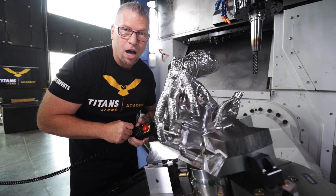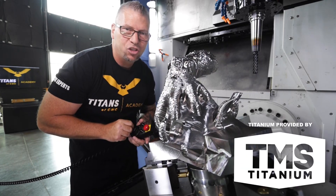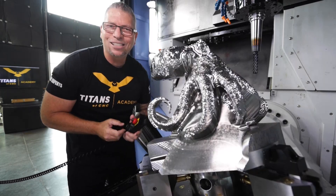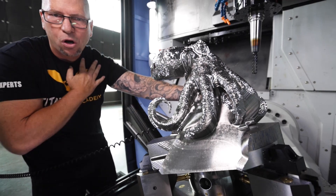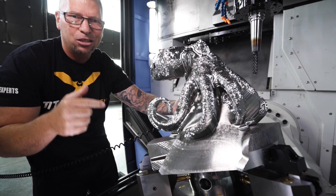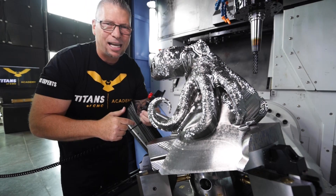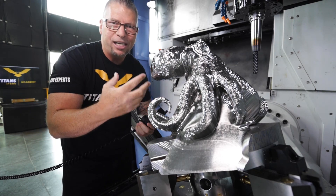So not only did it start off at 500 pounds — thank you, by the way, to TMS Titanium. These guys supply all our titanium needs. A lot of you guys already know I'm from Hawaii. That's the octopus on my arm. It comes all the way around because I grew up homeless, I grew up starving, and I learned how to fish, learned how to dive, learned how to catch octopus. That's how I was brought up, and therefore this octopus has a special place in my heart.